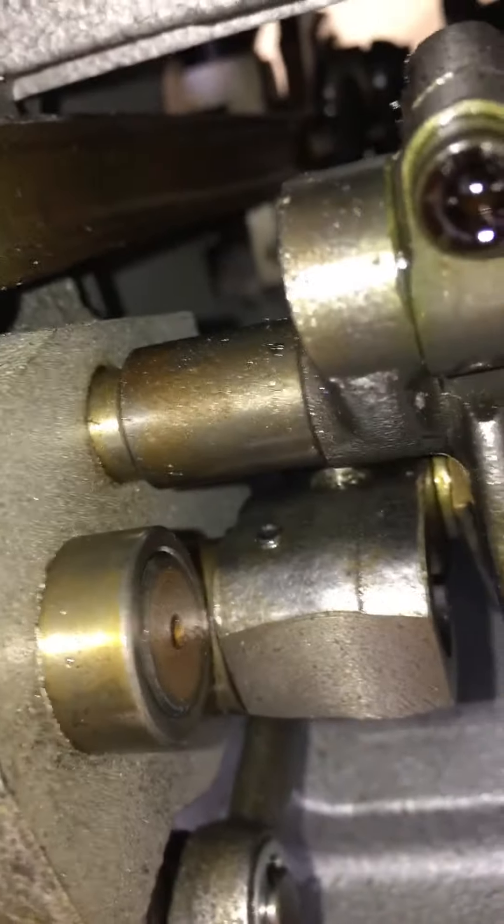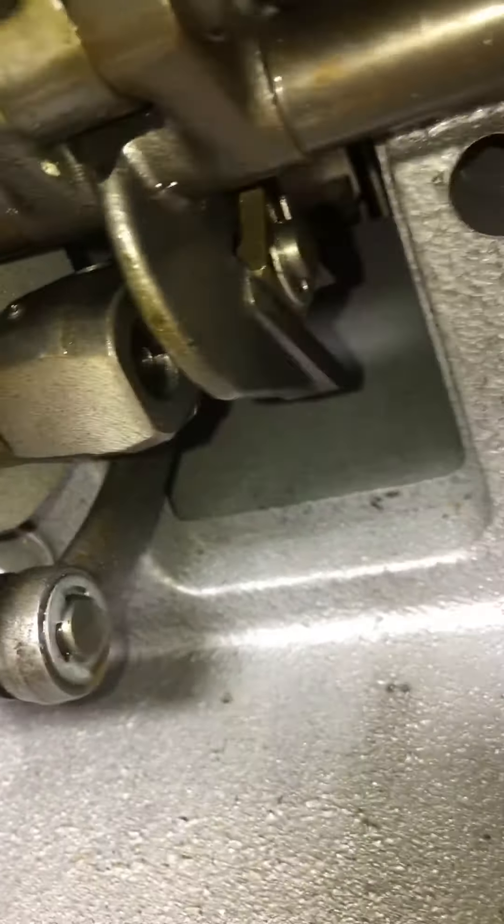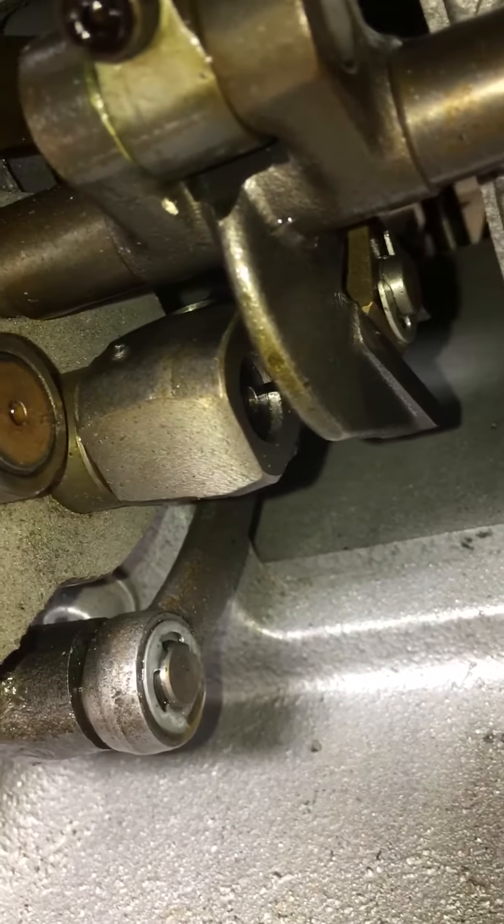Anyway, that's where I'm stumped — to get the timing right on this thing, I've got to either pull that pin so that I can get it timed.